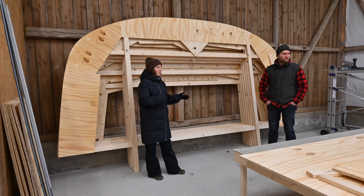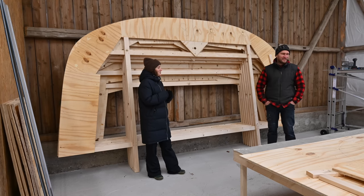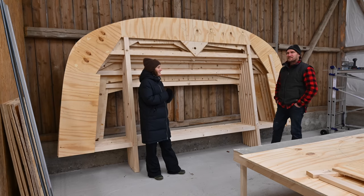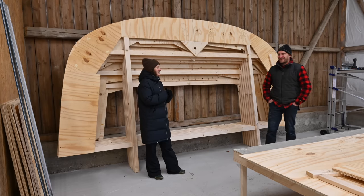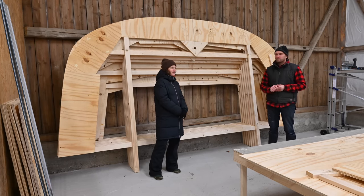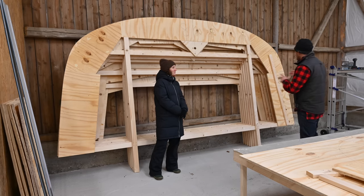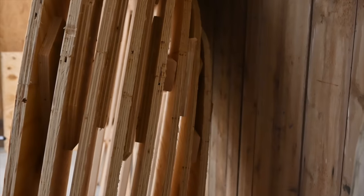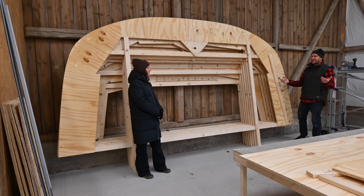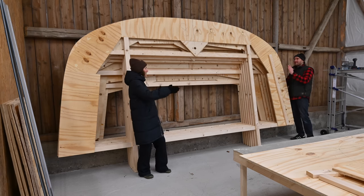It should be ready before Christmas — definitely. Maybe we should have that as a goal? It should be ready next week really, but before Christmas is a good goal. Because then it would be so cool to have all of them stacked up like this. When you look at the side, you actually get a feel like the whole boat is compressed — like an accordion. You can really see the shape, and then it will be so cool to stack them up in the right position later on.